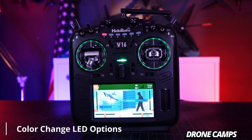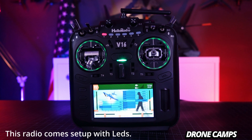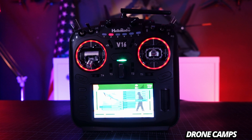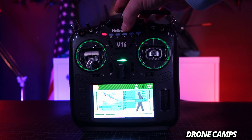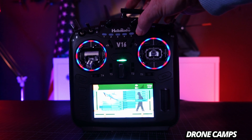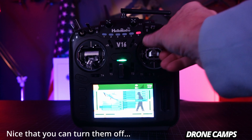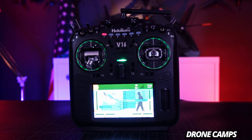One feature I found to be a lot of fun was the changeable LEDs — the TX16S from RadioMaster doesn't have this. It starts out in green; pressing 2 changes it to red, 3 to a brighter shade of green, 4 to blue, 5 is rainbow, and 6 turns them off for people who just don't want to see LEDs.